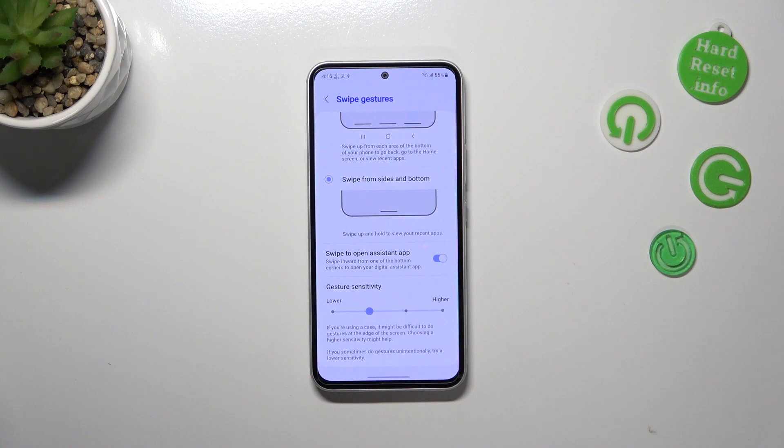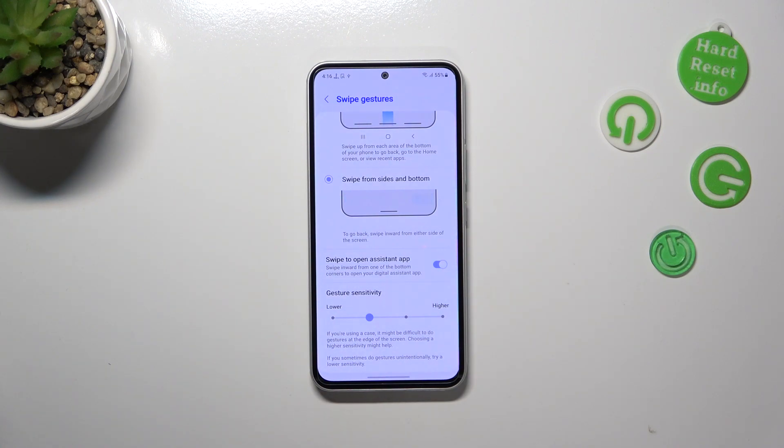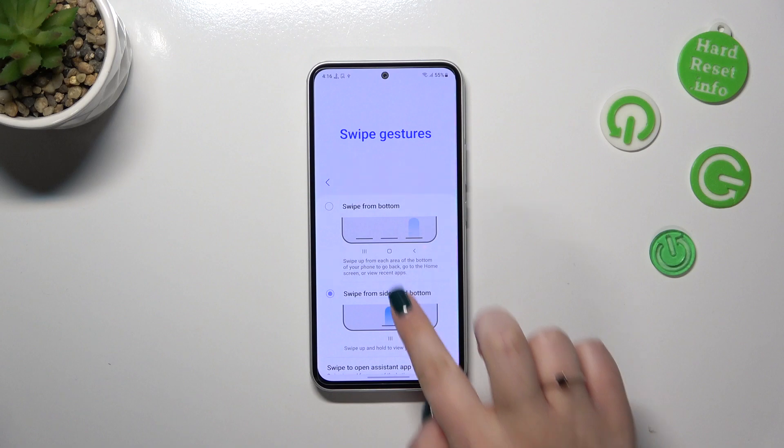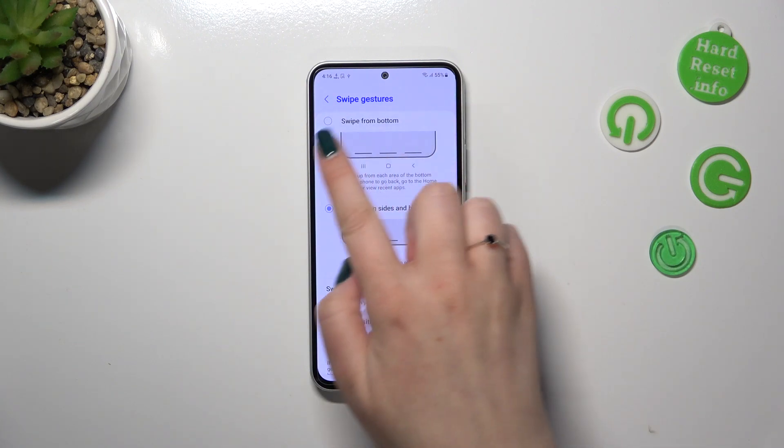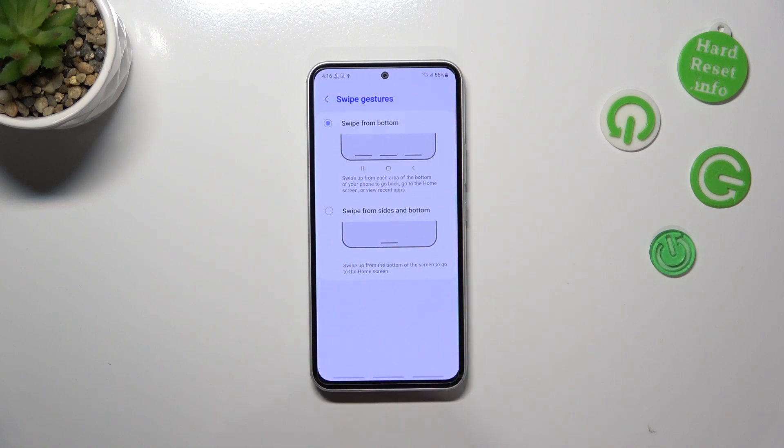To use the gestures you need to know the particular motions. Also, if you prefer three-button navigation mixed with gestures, you can set the swipe from bottom option — you'll have three different lines responsible for the same functions as the buttons: recents, home, and back. I don't really prefer this option though.